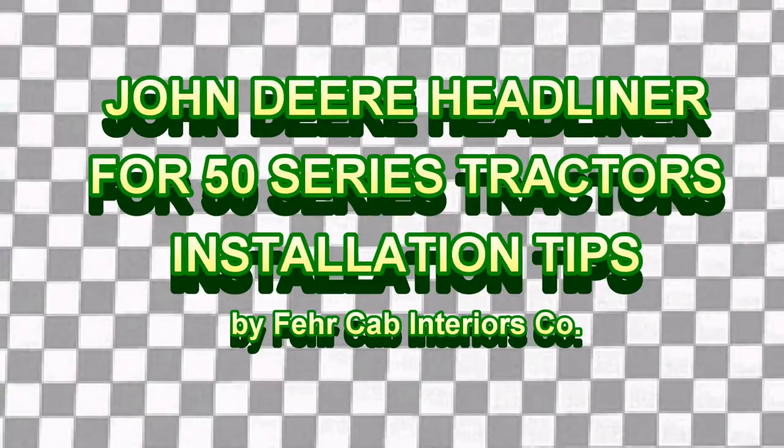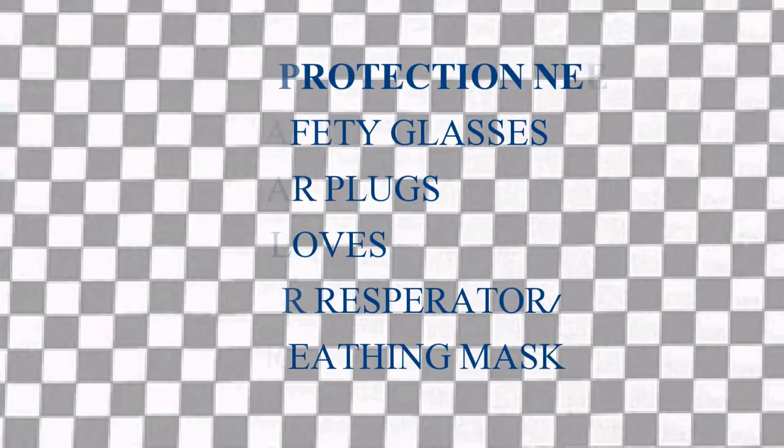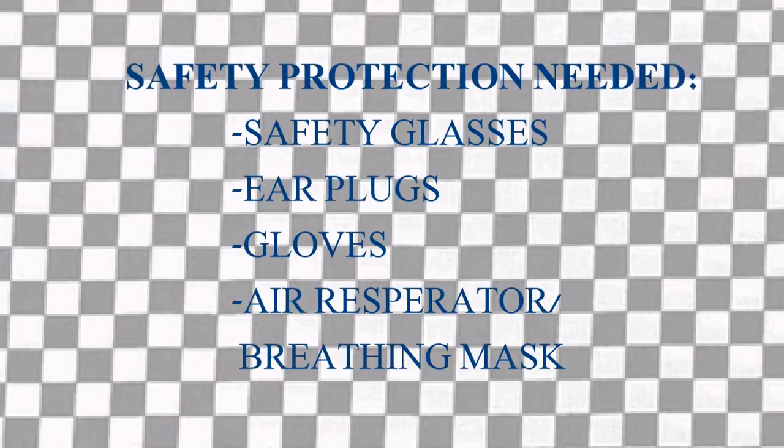Today we will be doing a demonstration video on a John Deere 3-part headliner kit. This is a 3-part headliner in the original brown. A few things to note before we get started, there are some safety tools and things needed that are listed below.